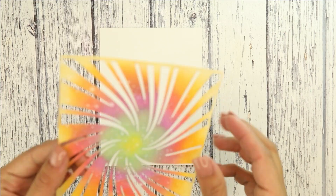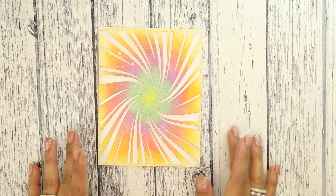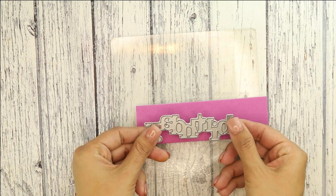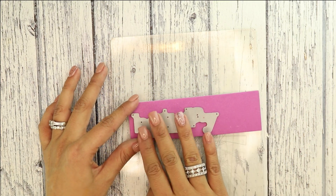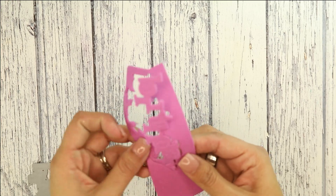We're going to attach this blended background with some foam adhesive on the back and place it directly on our card base — be sure it's centered. Now we're going to move on to the birthday. I have a piece of foam and it's already pink, and it has only one side.